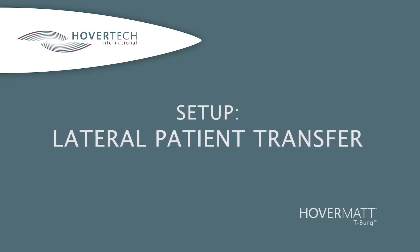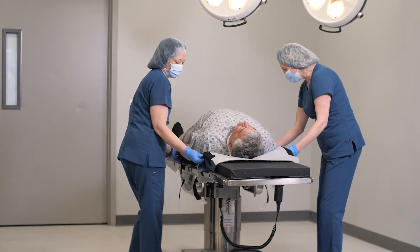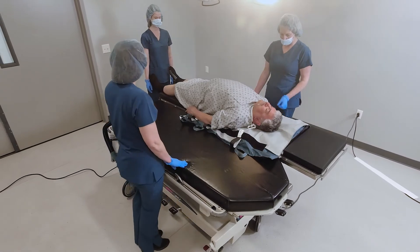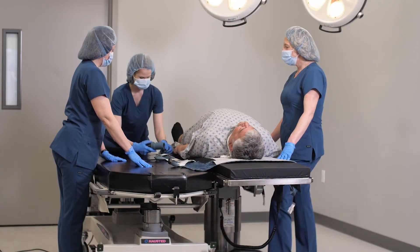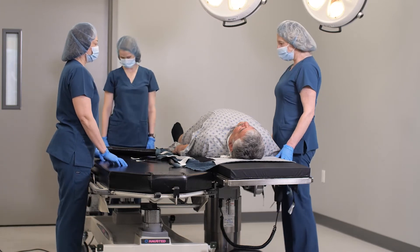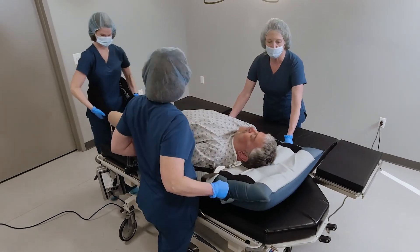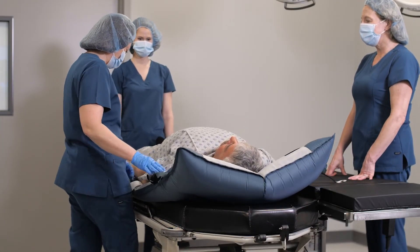To perform a lateral transfer from the OR table to a receiving surface like a stretcher, begin by disconnecting the Hovermat T-Berg from the OR table. Make sure the stretcher's wheels are locked prior to performing the transfer. At the bottom of the mat, insert the air supply hose into the air hose port located on the same side to which the patient is being transferred. When the caregiver next to the patient has assumed the position of safety and given the signal that it is okay to inflate the hover mat, initiate airflow using the hover mat 28-34 button. Transfer the patient from the OR table to the stretcher. Once the patient is on the stretcher, ensure they are centered. Turn off the air supply and remove the hose. Ensure the stretcher's rails are up.